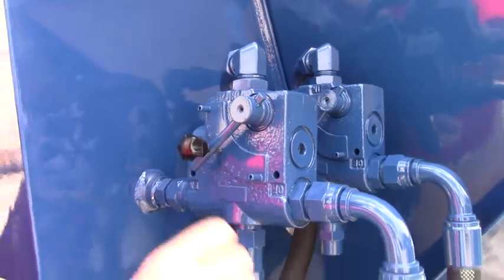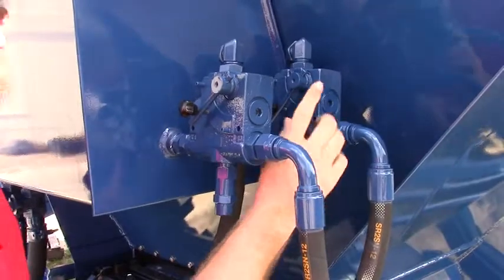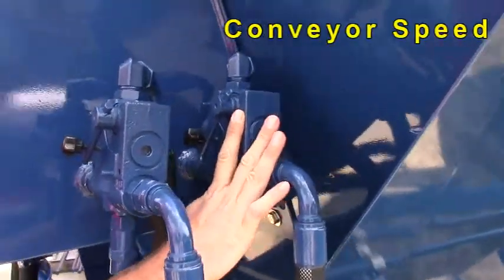It has a built-in pressure relief here, so I can adjust this one to turn up the spinners, and I can also adjust this back one for the conveyor.